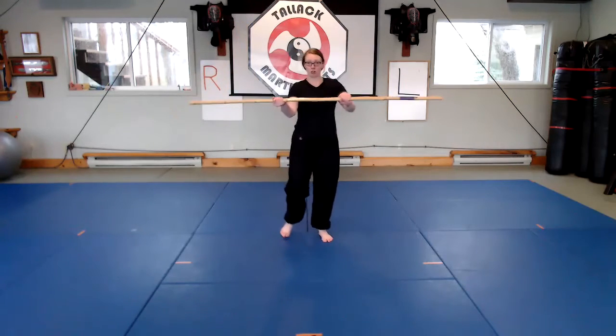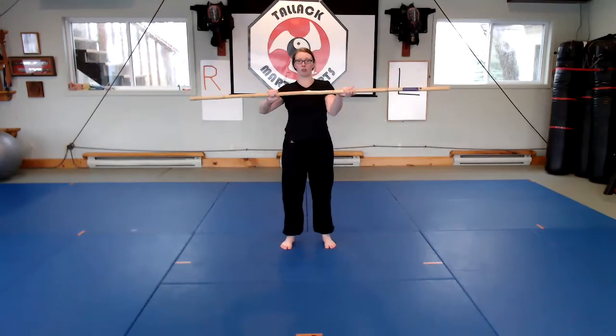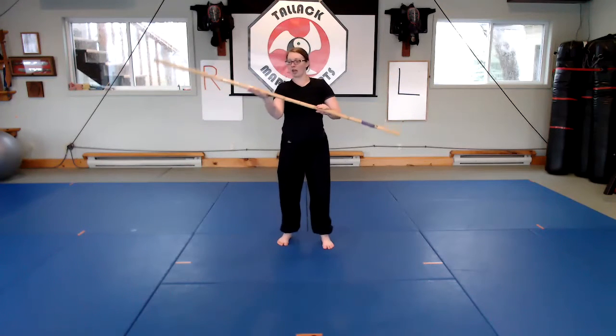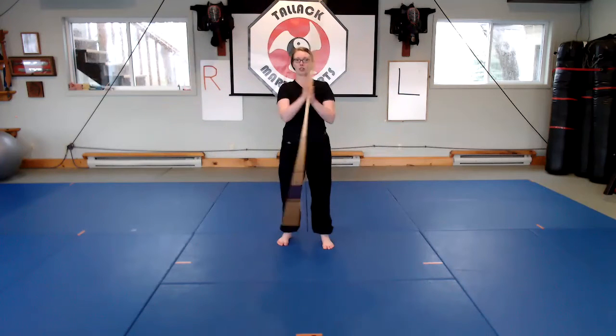The first one is just switching your hands — we do have another video on switching your hands, it's a good wrist warm-up. During most of the warm-up you're going to want to make sure that your hands stay on the bow. We also practice another method of switching your hands, which is just sliding your hands along the bow as the bow rotates to the other side.